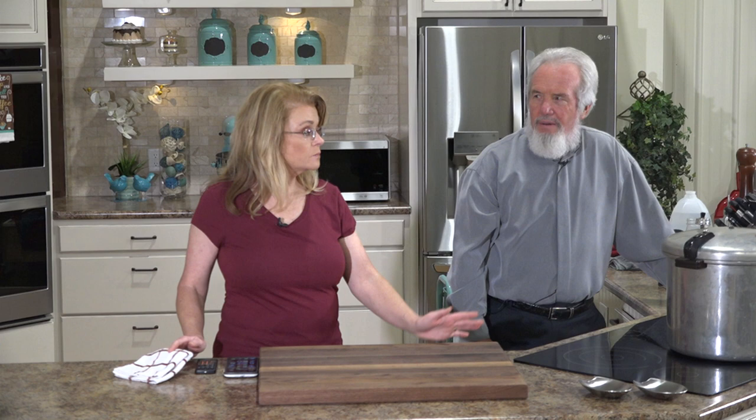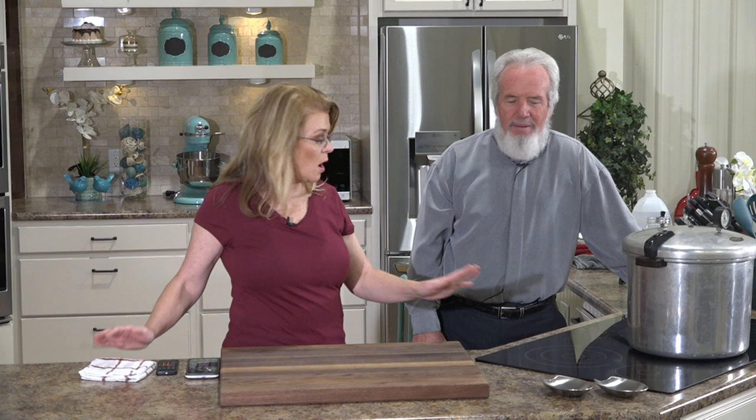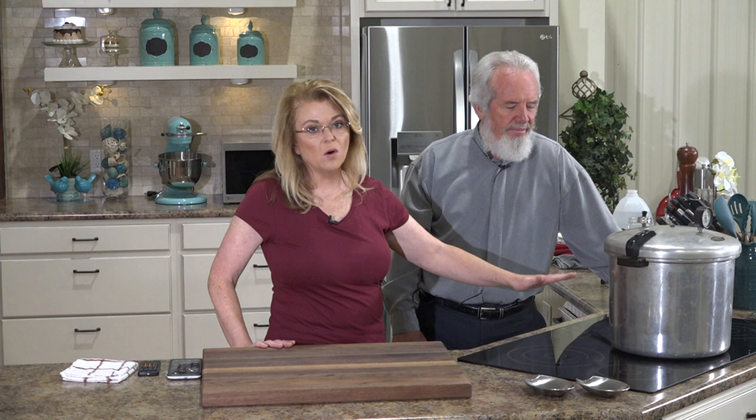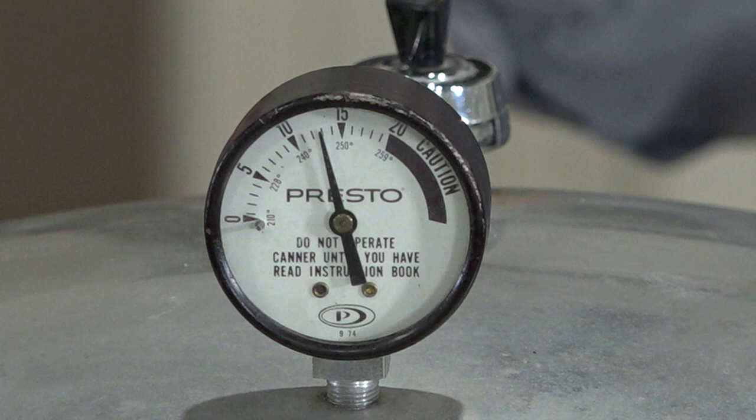It has been an hour — babysitting is an understatement. We started on nine to bring it up to pressure, then backed it down: eight, seven, six, five, four, held at four a bit, then three, went down to two, then back to three to maintain pressure. You have to watch that gauge and keep it between 10 and 13. When it starts rising above 13, back down the heat one degree.